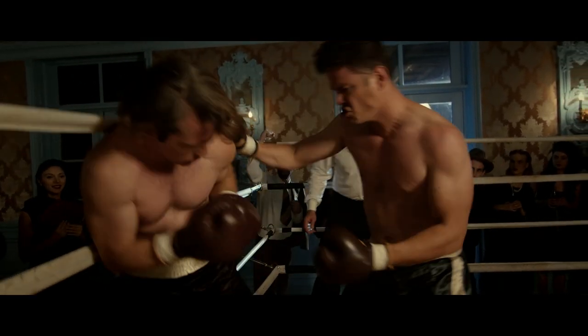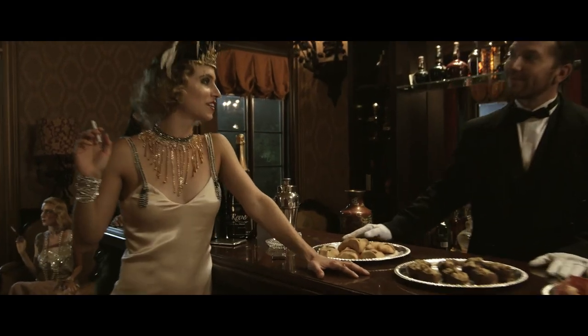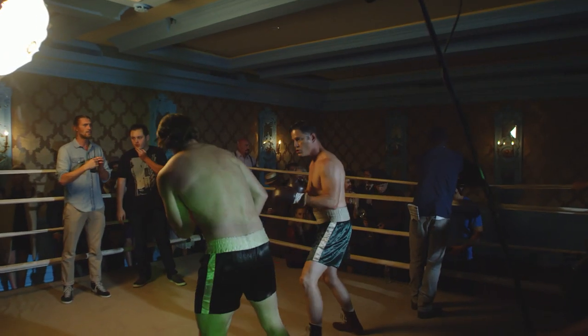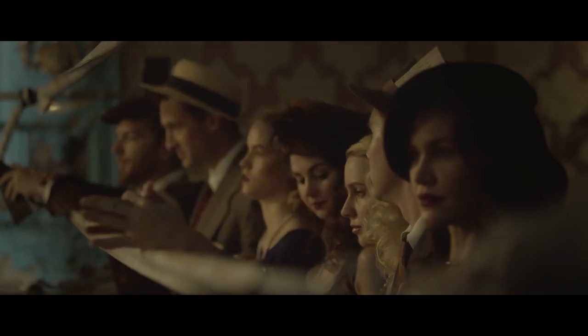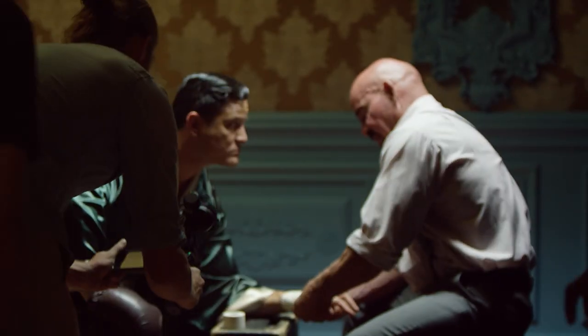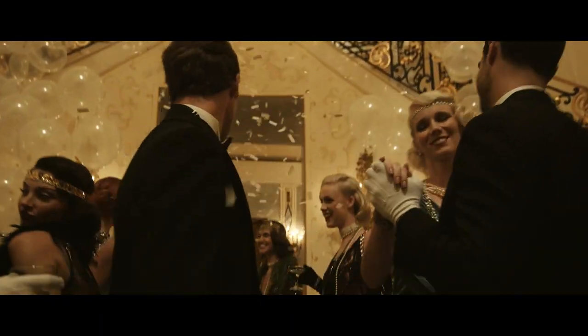The goal of today's shoot is to demonstrate the use of the Osmo and the X5 Pro camera in a professional set environment with set pieces, costumes, fight choreography, and dance choreography. What we're shooting today is a 1920s boxing sequence and a roaring 20s party homage.